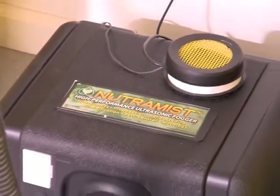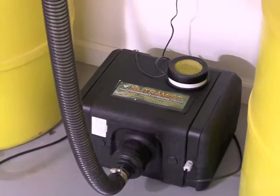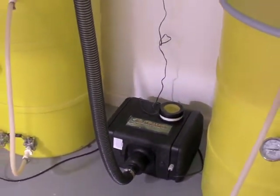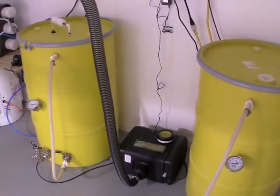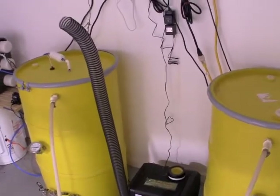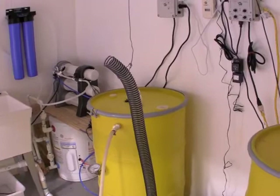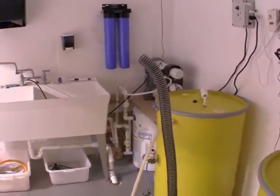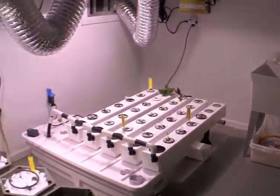There is a float valve in that black box that keeps the water at a predetermined level so the ultrasonic fogger device in that black box can change the water into a very fine mist. The hose for the fog actually comes out here pointed to the center of the grow room and eventually travels over to where the plants are.